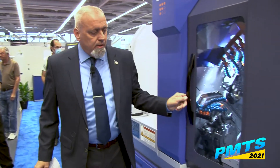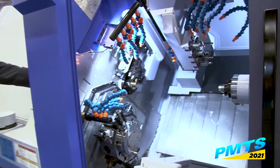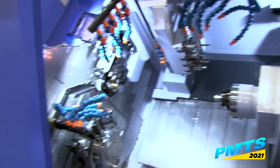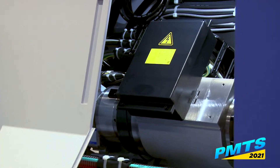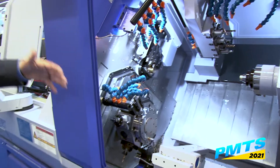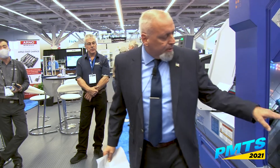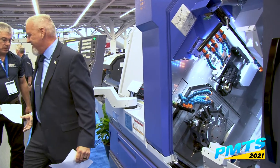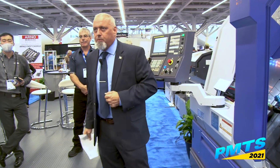One thing Star did was make the access doors as user-friendly as possible. Both your headstock room and your workroom have a nice wide opening for easy access. One of the biggest things I want to point out on this machine is the slant bed, which helps with chip flow, access to the tools, and safe access — you're not reaching across all your back-work tools to change tools and risk cutting yourself.